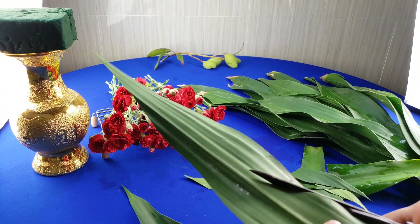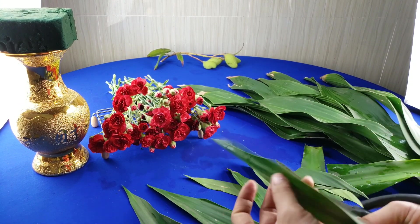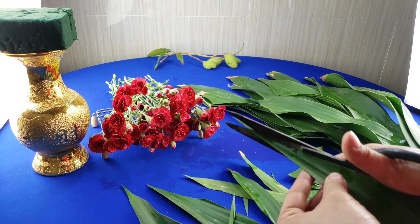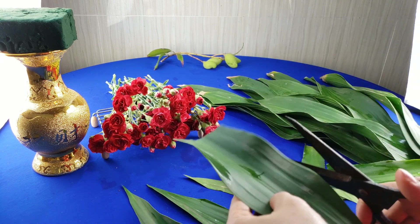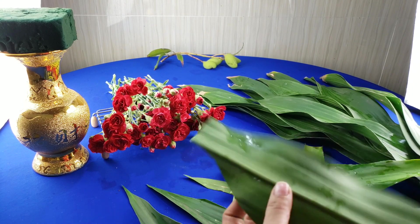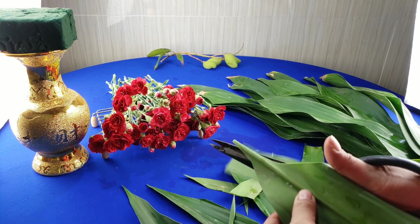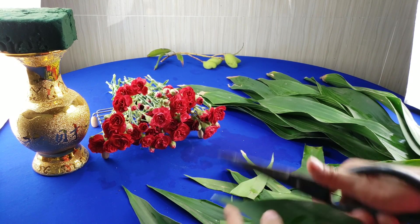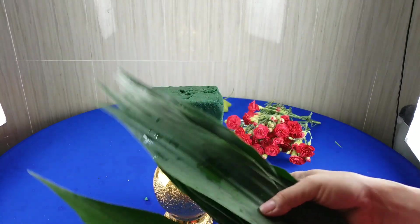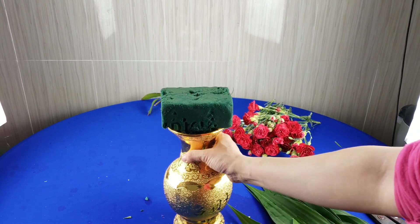Khi tỉa xong thì các bạn nhớ là rửa lá nha, hoặc là rửa trước cũng được. Sau khi đã chuẩn bị những cái lá phát tài xong thì bây giờ mình sẽ tiếp tục tiến hành cắm hoa. Đầu tiên mình sẽ cắm những cái lá phát tài trước.